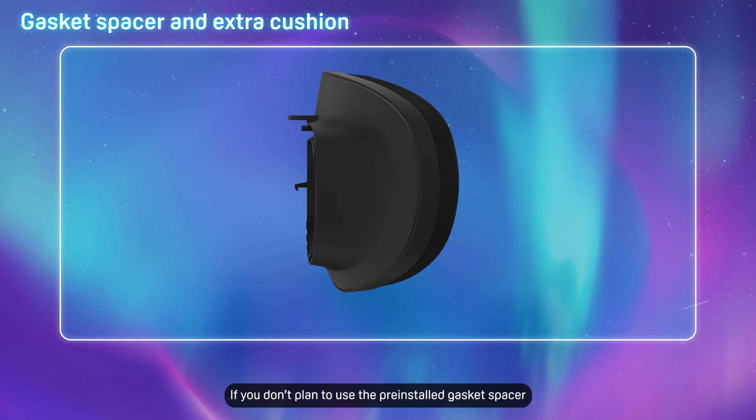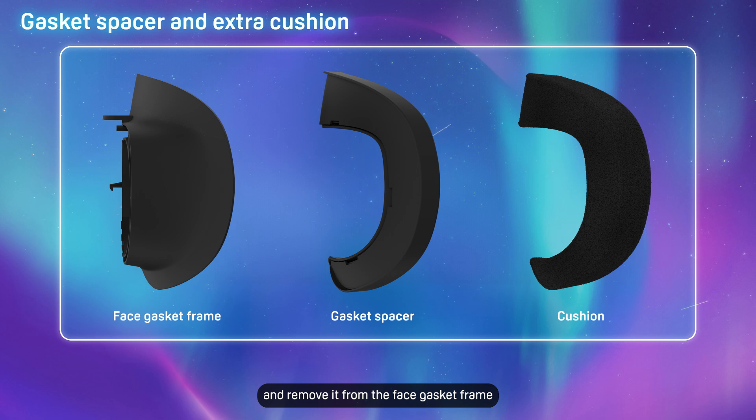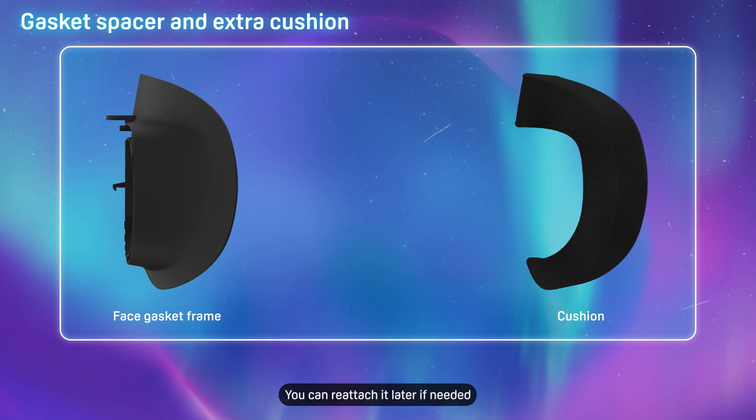If you don't plan to use the pre-installed gasket spacer, detach the cushion and remove it from the face gasket frame. You can reattach it later if needed.